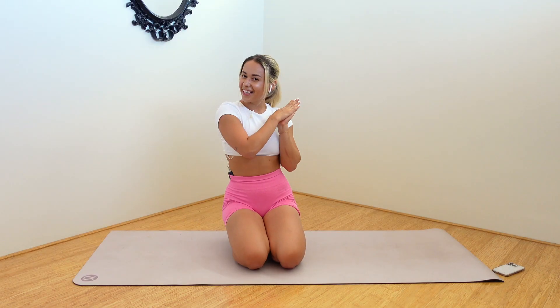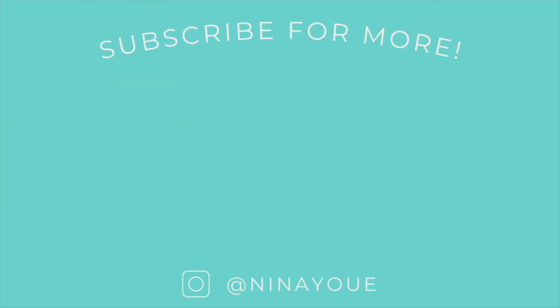Amazing, guys. You are all finished. Thank you so much for joining me today. I will see you next time. Bye!